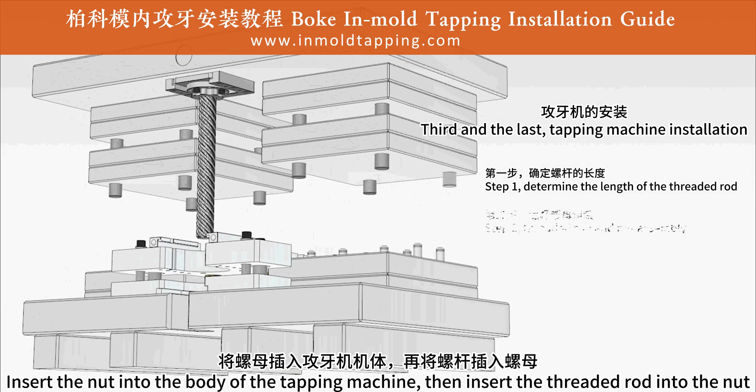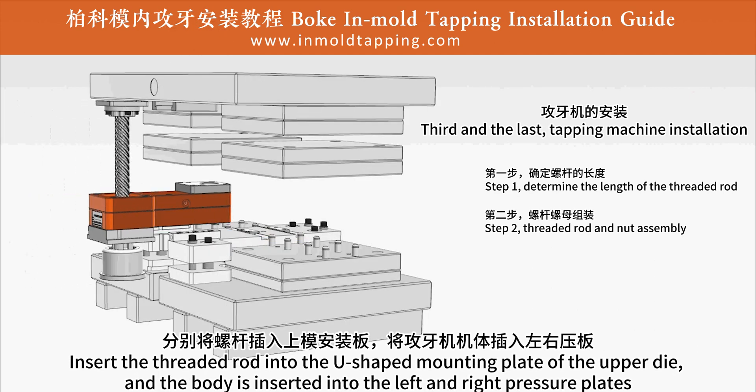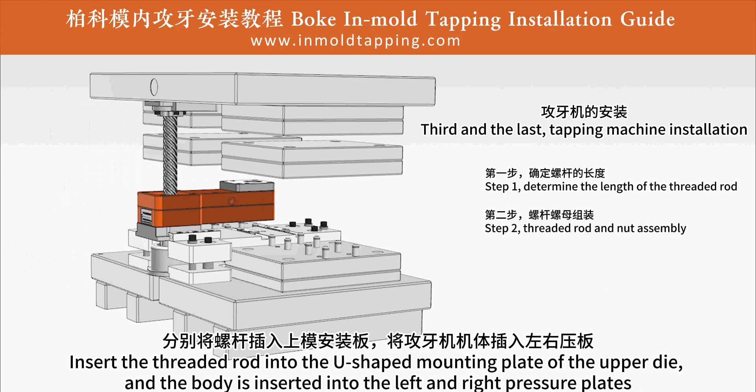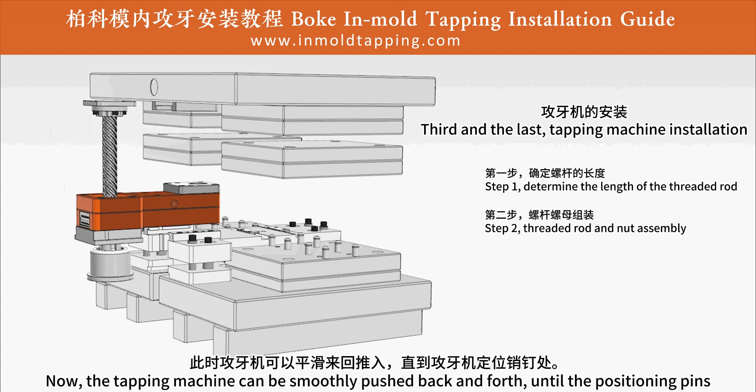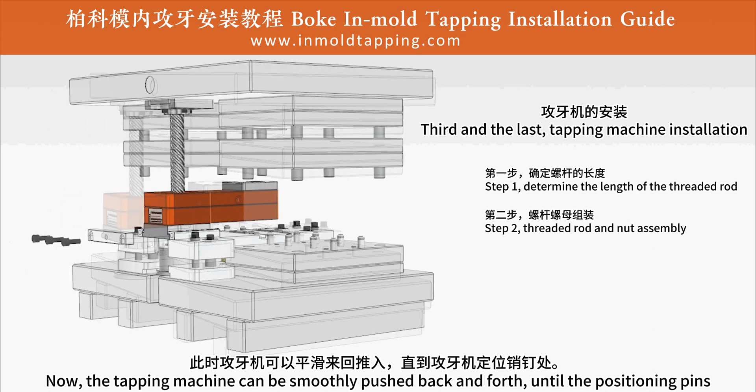Step 2: threaded rod and nut assembly. Insert the threaded rod into the U-shaped mounting plate of the upper die, and the body is inserted into the left and right pressure plates. The tapping machine can now be smoothly pushed back and forth until the positioning pins.